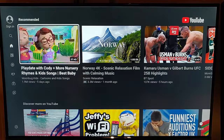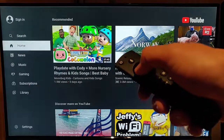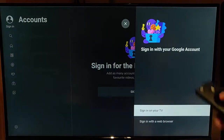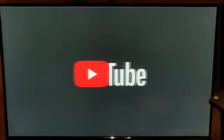If we've got a Google account or a YouTube account, we can press the left button, go up to the top to sign in, and go across to sign in. We can either sign in on your TV or sign in with a web browser. If we go to sign in on your TV, it will give us a box where we have to type in our Google or YouTube username and then our password.